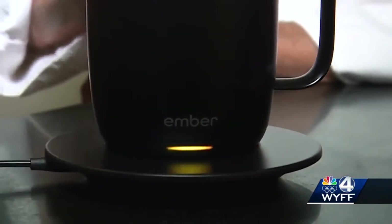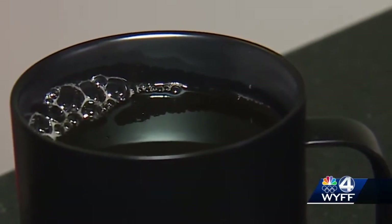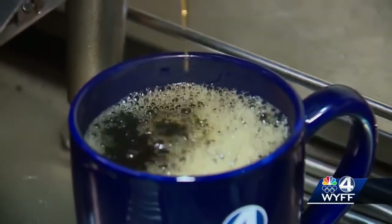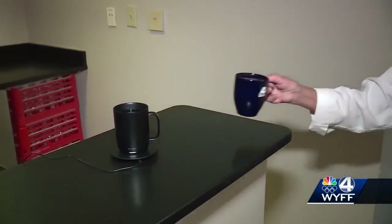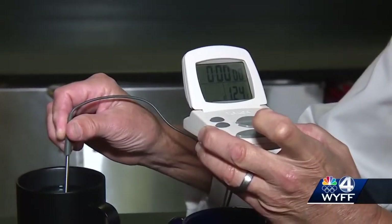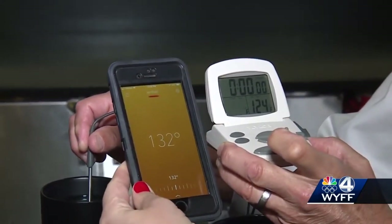The directions say that keeping the mug on this charging coaster will keep the drink at that temperature all day, and when it's not charging, the mug will hold the temperature for an hour on its own. To test that, we also pour coffee into a WYFF4 mug and set a timer. 30 minutes later, we check the app and this thermometer — 132 on the button, so it's working.